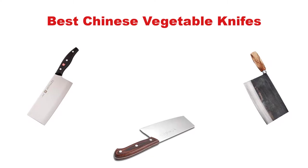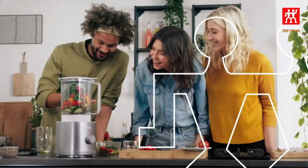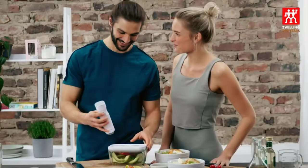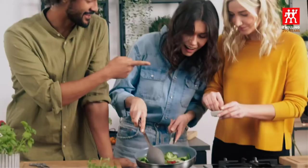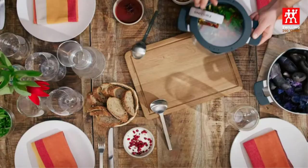Hello everyone. In this video, I am going to give you an impartial review covering the 5 best Chinese vegetable knives in the market, which are the best for you considering some unavoidable factors that you might miss out without watching this video. I am trying to help you find the best from a plenty of irrelevant products. If you want more information and updated pricing of the products mentioned, be sure to check the links in the description below. Let's get started.